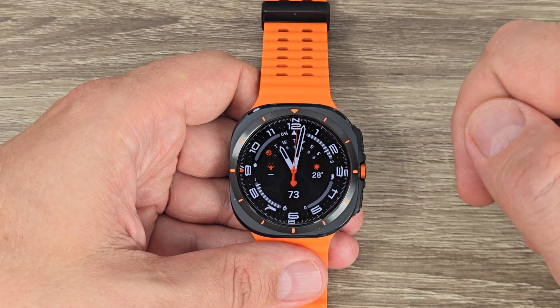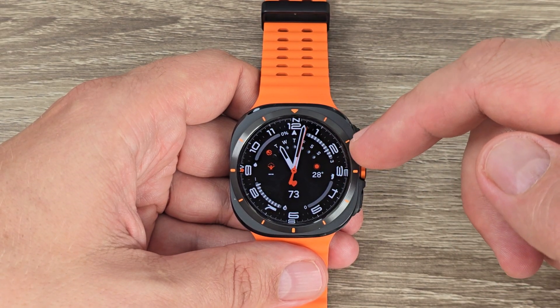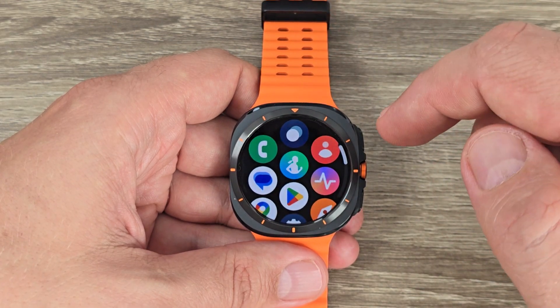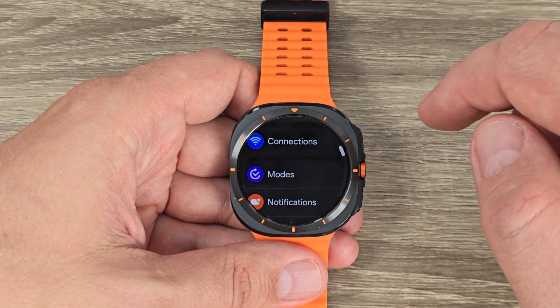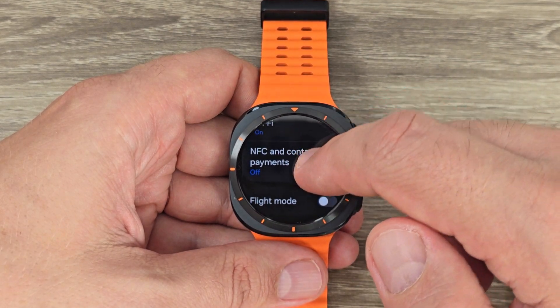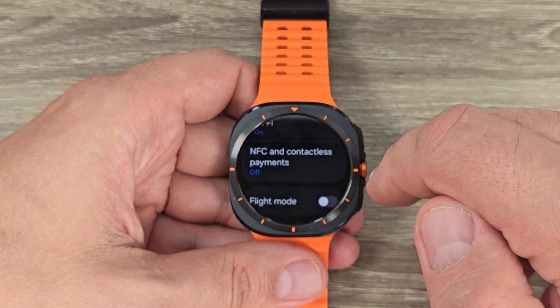Here is my watch, and to enable NFC on this one we have two ways. The first way: go to all apps and tap on Settings, then tap on Connections, scroll down, and you will see NFC and Contactless Payments.